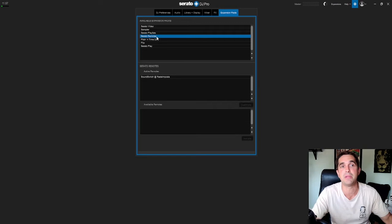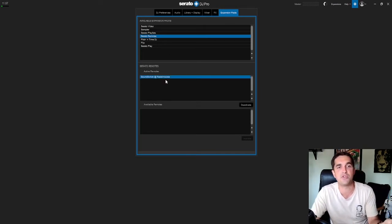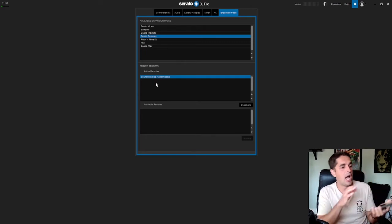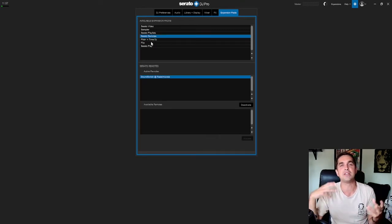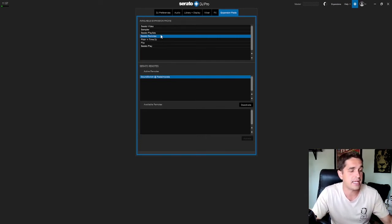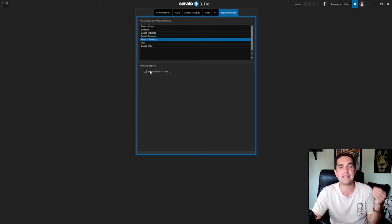Serato Remote is something I use for Sound Switch, but you can also get an app on your iPhone where you can DJ off your phone — it connects to Serato, it's dope. I have Android so I can't use it, but I do use Sound Switch which is a lighting program. I'm definitely going to dig into that soon because the more I play with it, the more I understand it — it's a great lighting controller to pick up.